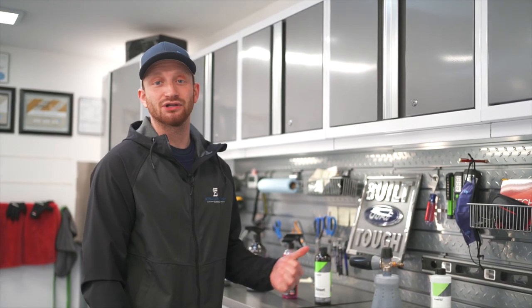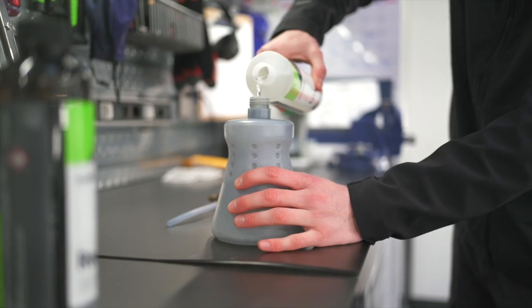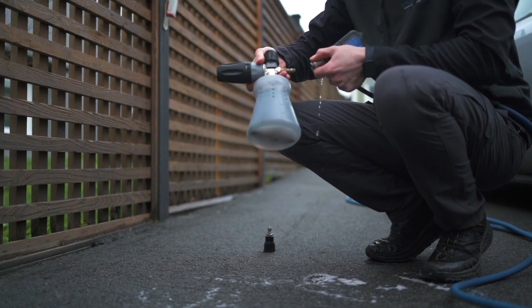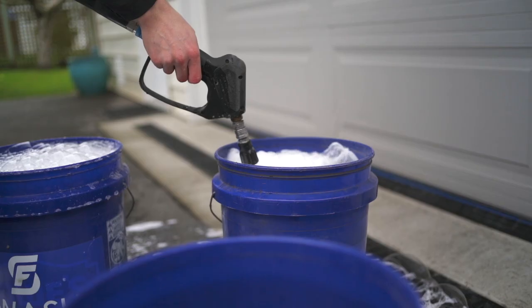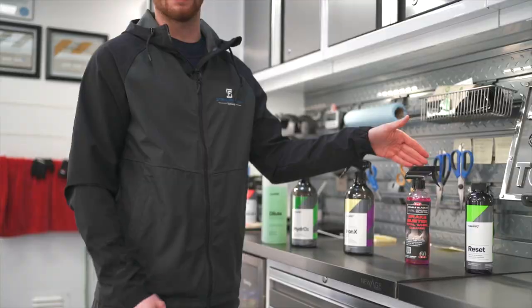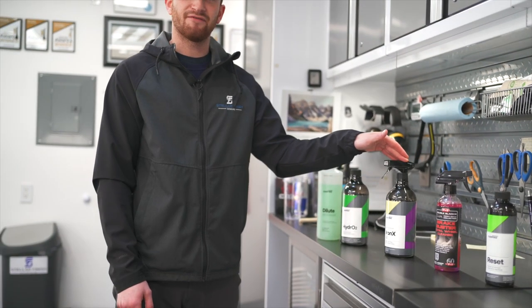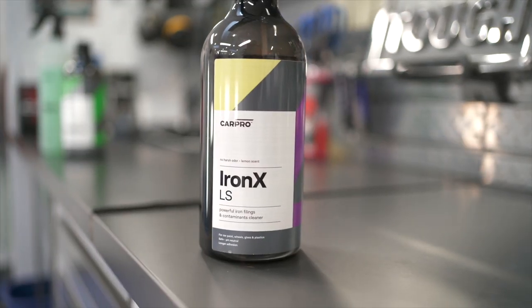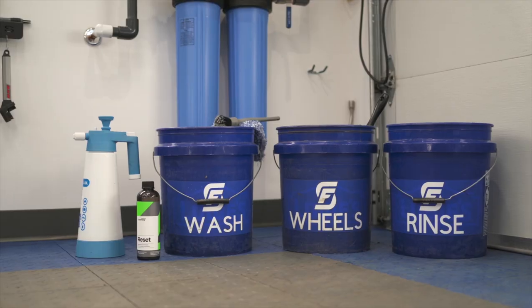Now I'm going to cover all the wash chemicals we'll be using in our winter maintenance wash. To start off we have our pre-wash foaming soap, which will be used in our foam cannon. Next up we have our pH-neutral highly concentrated car wash soap, which will be used in our wash buckets. Moving down the line we have our multi-purpose tire and wheel cleaner. After that we'll be using our iron and fallout removal spray, and finally we have our silica-based paint and surface sealant. All of these used together will be a great recipe for success in our winter wash.